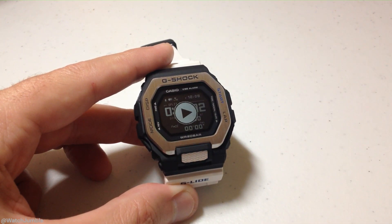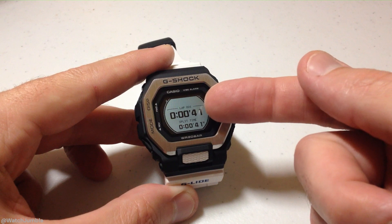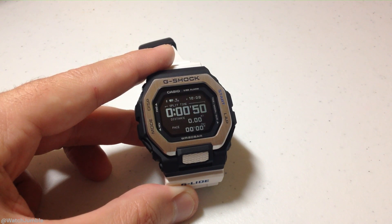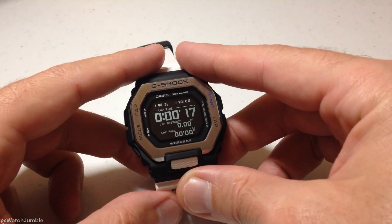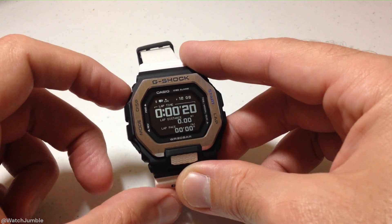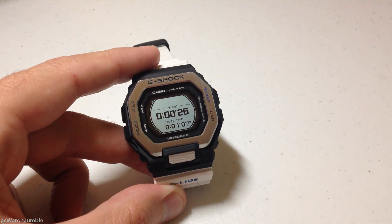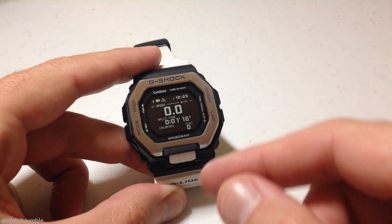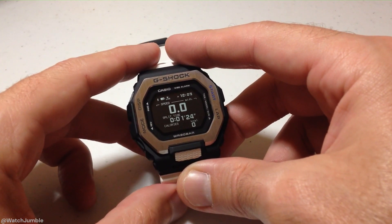I'm going to go ahead and hit resume. At any point, if you want to record a lap, you would use the lap button — it's the bottom right button. Now we've got our lap time; lap one was 41 seconds. The split time is going to be the overall time for your activity. During the activity, I can press the display button and look at different screens just pertaining to the activity. I can press the lap button as many times as I want to record a lap. That lap screen will stay up for 10 seconds, or you can press either of the two buttons on the left-hand side to bypass it.